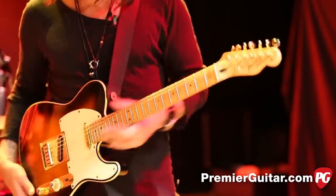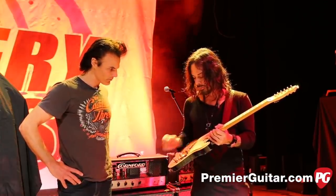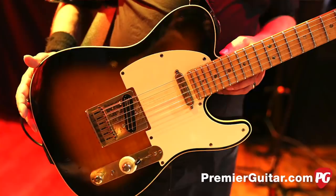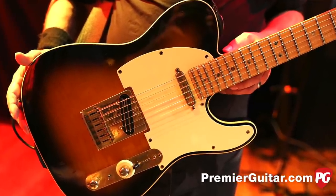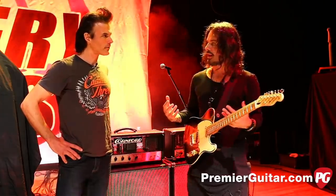We've got the DiMarzio Chopper T, which is a great pickup. It's a humbucking pickup but it's not super hot, so you can still get the Telecaster sound.